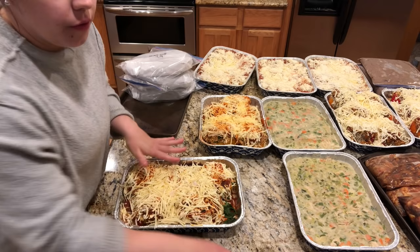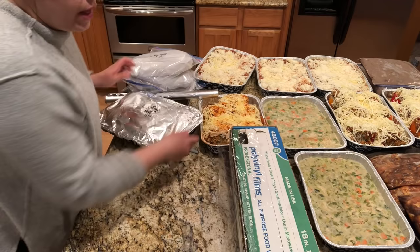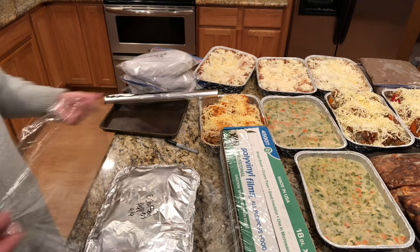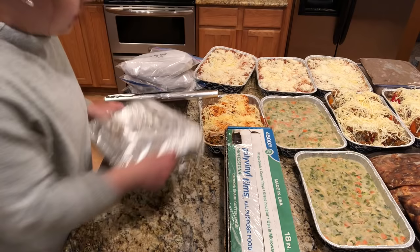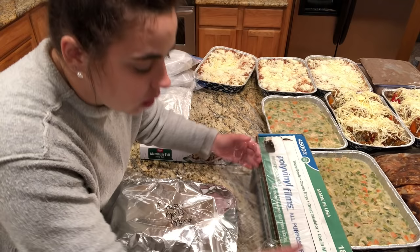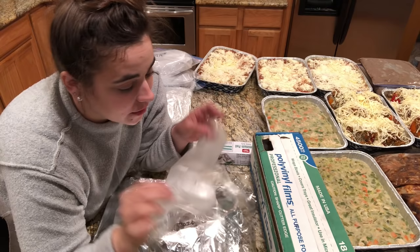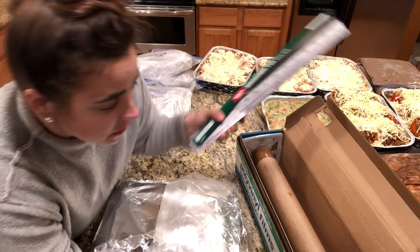How I like to package freezer meals: one layer of foil, then one wrap of plastic wrap one way and one wrap the other way. I try not to use plastic wrap much — I actually purchased this roll when my husband and I got married in 2014 and I just used the very last of it. Six years since I had to buy plastic wrap! These remaining ones are just going to get wrapped in foil twice. I just opened a new box of foil so hopefully it's enough to get through.